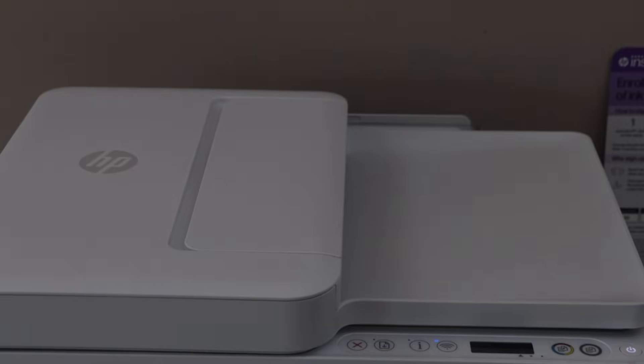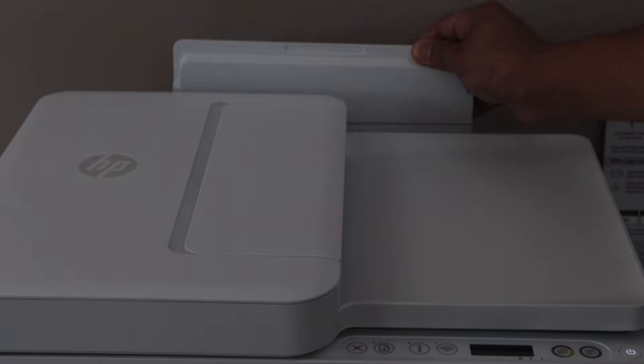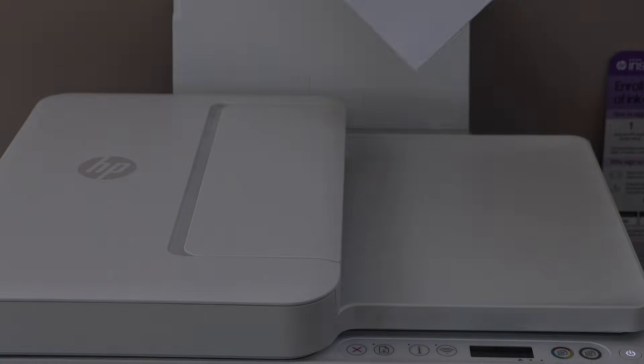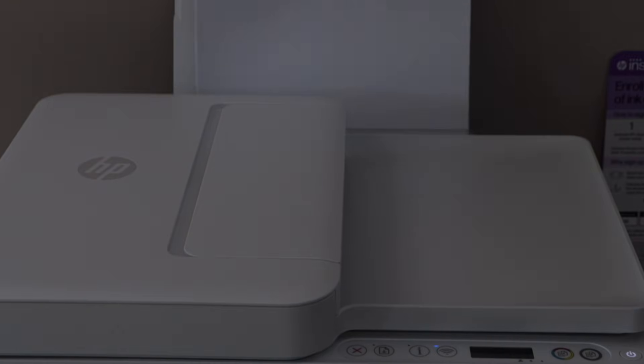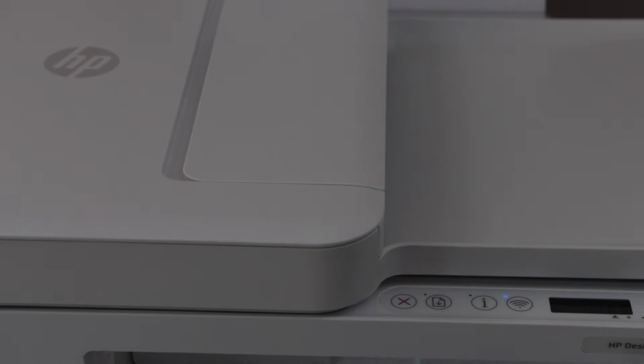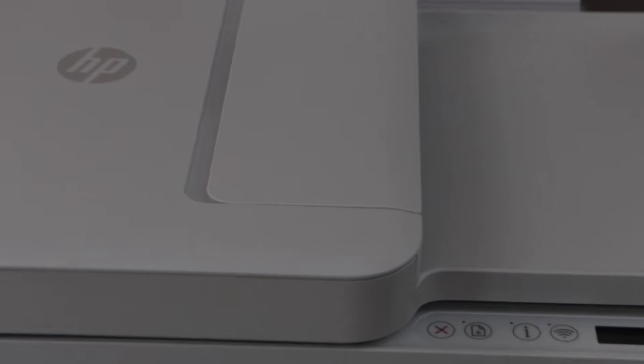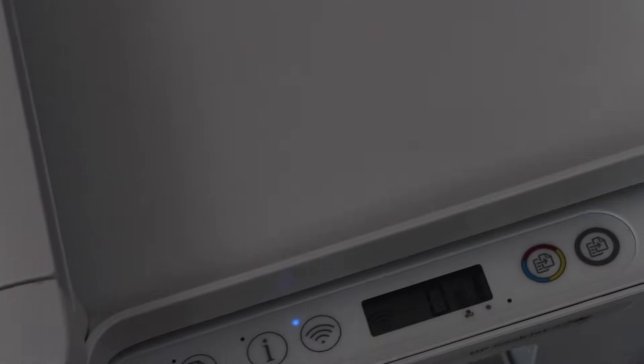Next step is to load the paper. The paper tray is at the rear side, so slide it out and load letter size or A4 size paper. The blue light will start to flash, which means your printer is ready for setup, and it will display the estimated ink level on the display panel.